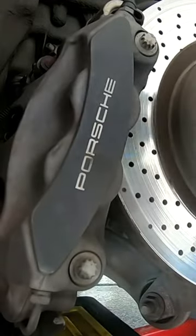To take this caliper off, there are just two bolts. I found the easiest way is to pull from the bottom and it slides right off.